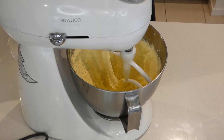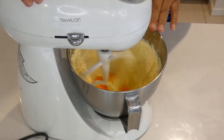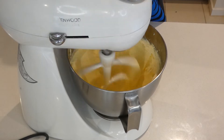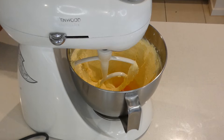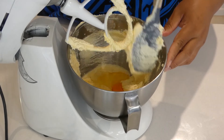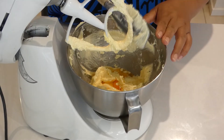Now I'm going to add my eggs — start with one egg first. Use the spatula to scrape down the sides, then keep beating until it's nice and fluffy and the eggs, butter, and sugar are well combined.